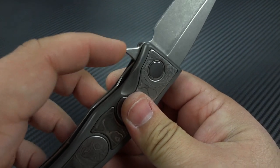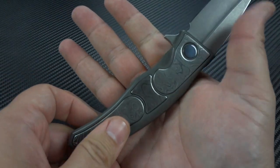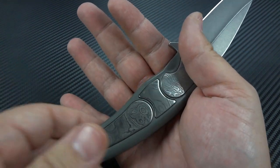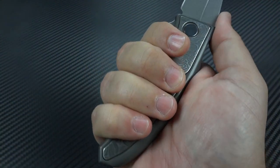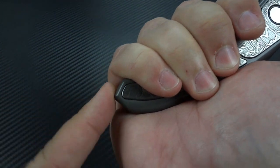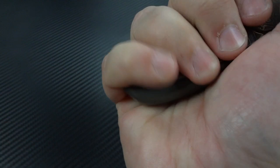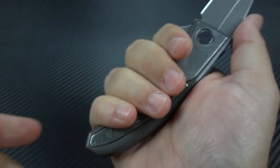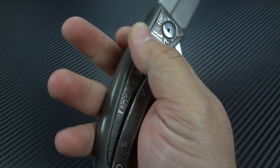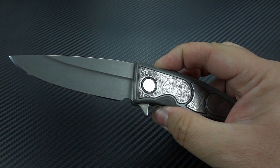The only other gripe I really have is about the flipper tab and its positioning, and that's really just in relation to the size of my hand. I wear a size large glove, so if you wear a medium or small, this won't even be an issue for you. But for me, I would have rather had that flipper tab a little bit further forward. It makes me feel just a tiny bit cramped. Again, these are very, very tiny nitpicks on this knife, because there's nothing about it that's bad.